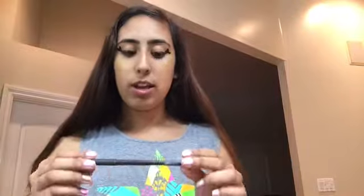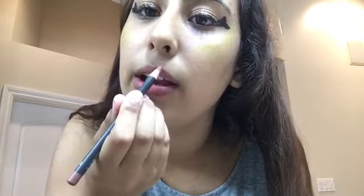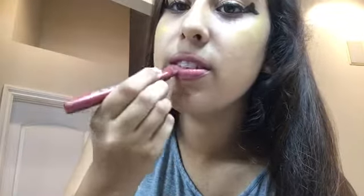Next you take your lip pencil — I got this in the shade Spice from MAC. Just go like this and outline your lips. Don't get it on the lid, get it on the outside. Yes, just like that. Then I got the Buxom — looks like Botox to me, but here we go. Just slide it on up and smack it on.